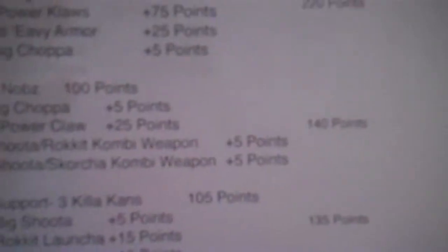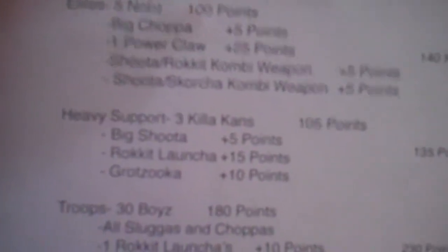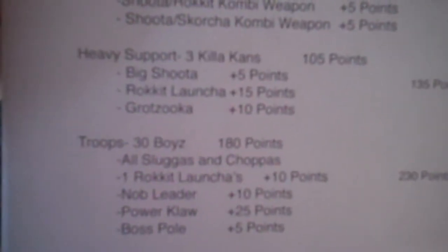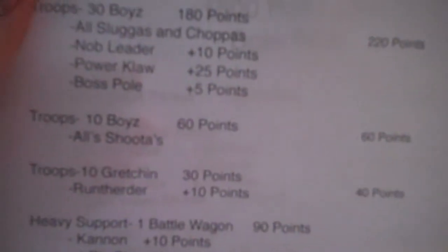Gazghkull Thraka - war boss, power claw, boss pole, heavy armor, twin-linked shoota. Knobs: 5 knobs, wah banner, 3 power claws, all heavy armor, big choppa - that's the squad that goes with Gazghkull. The other knob squad: big choppa, 1 power claw, shoota rocket combi-weapon, shoota scorcher combi-weapon. Then heavy support is gonna be 3 killer kans, big shoota, rocket launcher. Gratzuka troop: 30 boys, sluggas, choppas, 1 rocket, nob leader, boss pole, power claw. 30 more boys, sluggas, choppas, nob leader, power claw. Boys and more boys - all shooters.